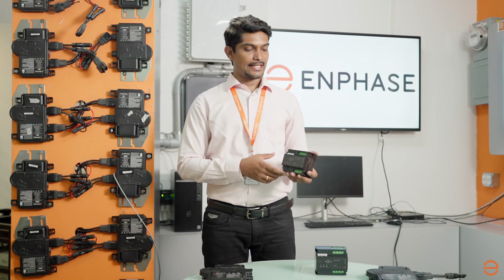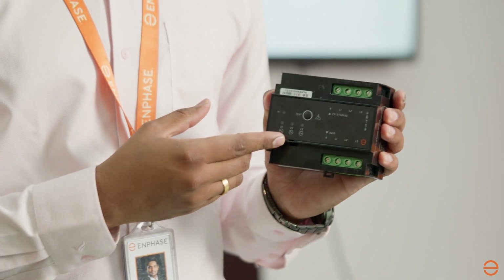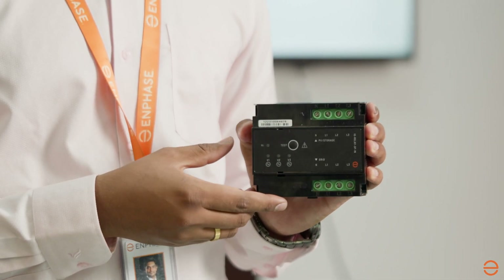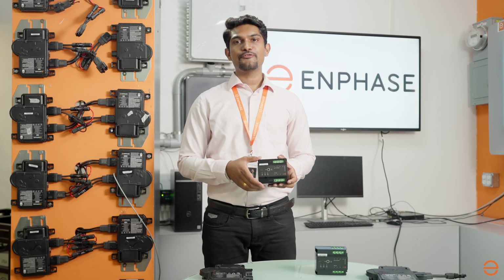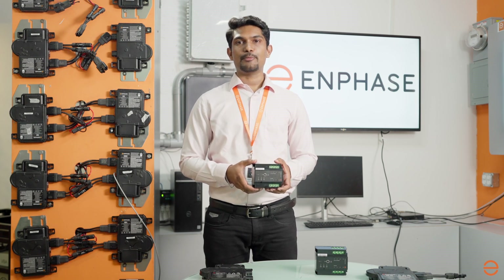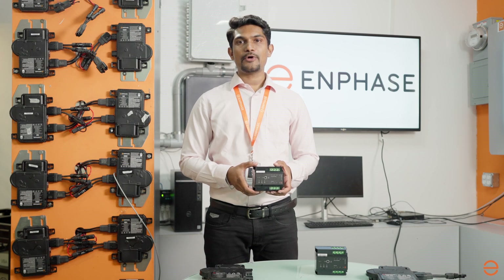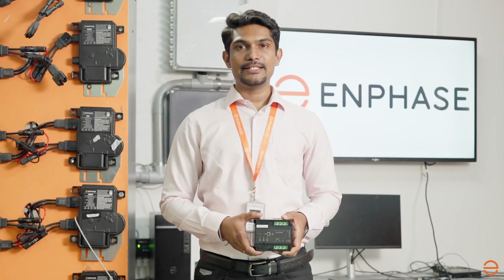The IQ Relay acts as a grid monitoring and disconnection device that has a built-in phase coupler to distribute power line communication signals across phases. It physically disconnects IQ series micro-inverter systems from the grid when it senses voltage and frequency abnormalities, loss of mains from the grid, or as required by grid regulations to improve system reliability. It automatically reconnects when valid grid conditions resume.